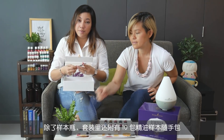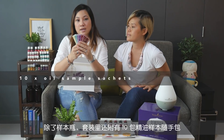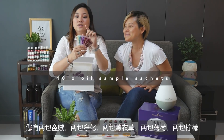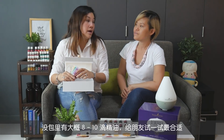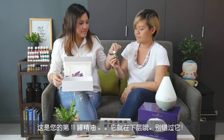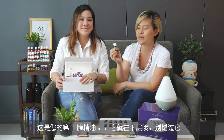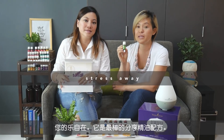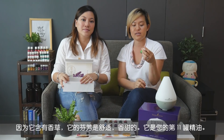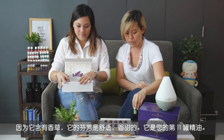Besides the sample bottles, you also have 10 sample packets of oils: 2 Thieves, 2 Purification, 2 Lavender, 2 Peppermint, and 2 Lemon. Each packet has about 8 to 10 drops of essential oils — great to give away to friends who'd like to try the oils. Your 11th oil is also in there — it's your Stress Away bottle. This is a great blend to start sharing, with a very easy, sweet fragrance that has a vanilla base.